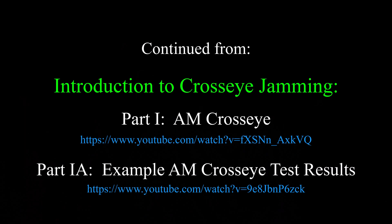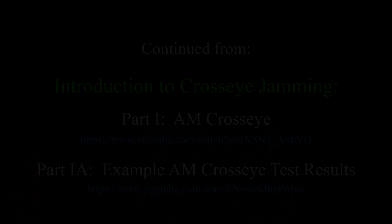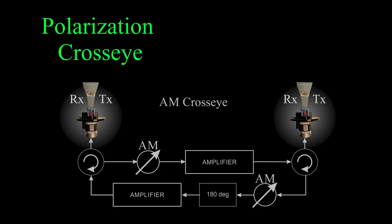It doesn't represent anything operational — a lot of work has to be done to make it come true. So that's the context of this video. This video is a continuation of an earlier video about AM cross-I.